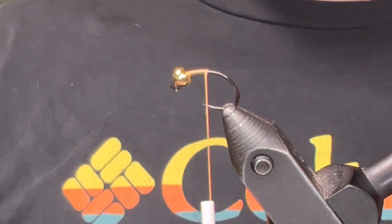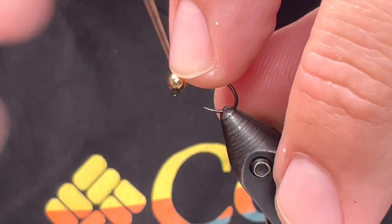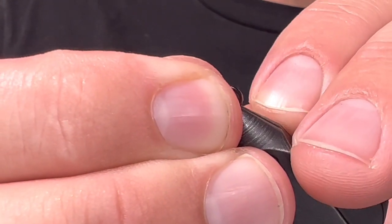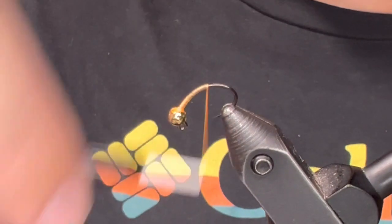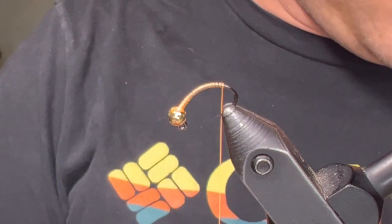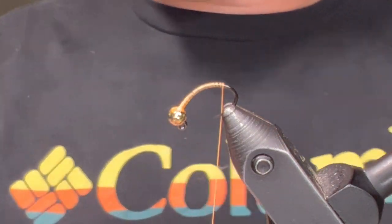Cut the excess, and I'm going to jam a little bit of thread up behind this bead to keep it from moving too much. We'll kind of further lock it in as we go. The other thing I'm going to do really quick is turn my hook in the vise so that we can tie our tail in. We'll come down around the bend a bit - not too far, but a little ways. And then we're going to use partridge for the tail, so this is just a partridge pelt I have. Pick a feather off of here and clean it up a little bit.